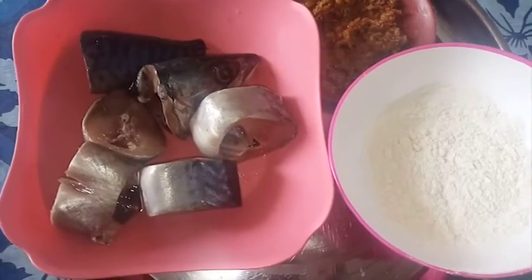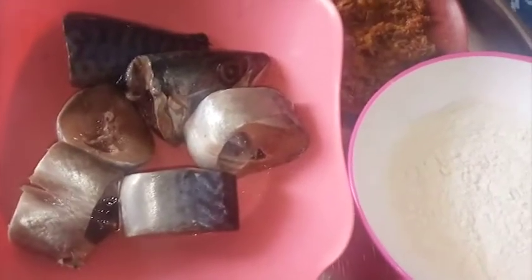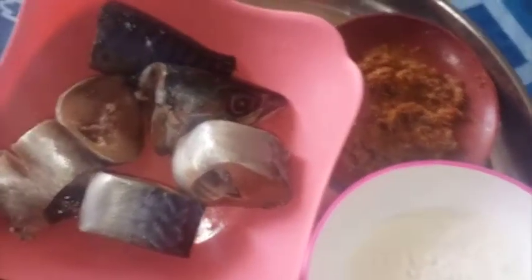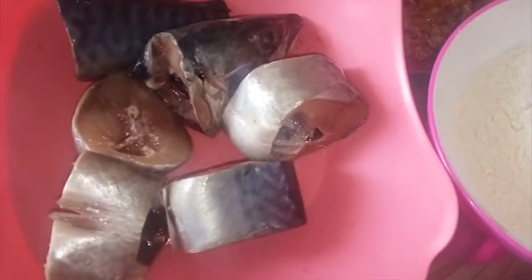Hi, welcome to Onyx Foothill. In this video I'm going to be showing you very fast and easy tips on how to fry fish with flour. If you are new to this channel please subscribe, and if you have already subscribed, welcome back.